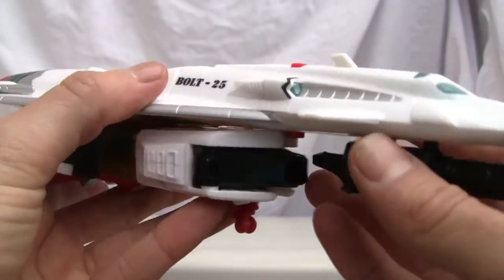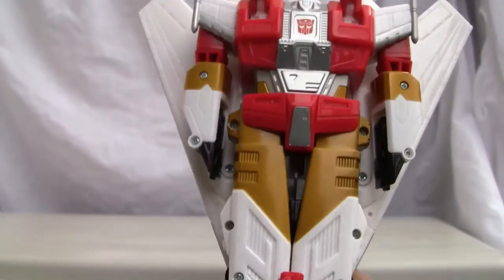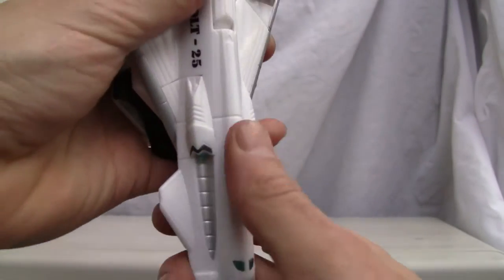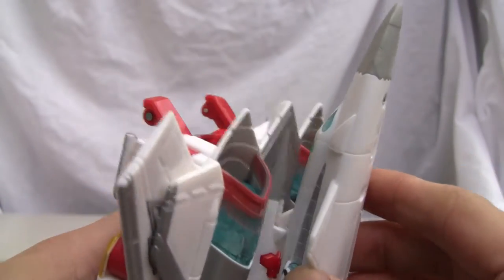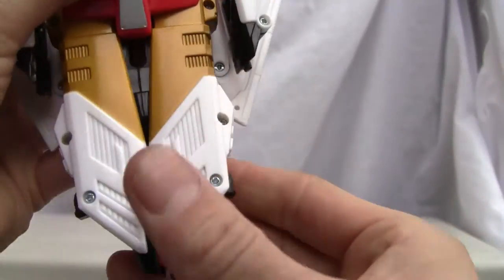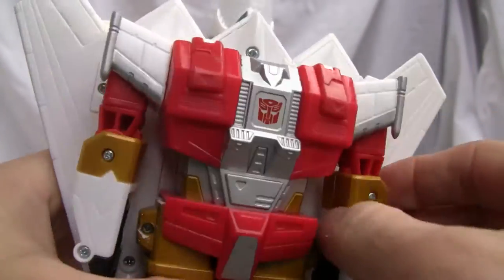Let's transform him because I think his robot mode is much better, even though you can pretty much tell where the robot mode ends up. First thing we're going to do is get the front section here — look at the size of that, it's like half the plane. It clicks nice and tabs right into the back, so it's looking good. Transformation is relatively easy.